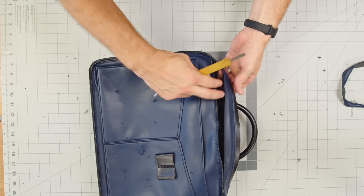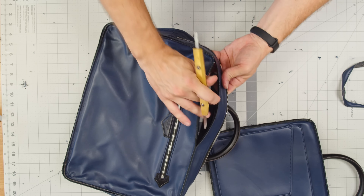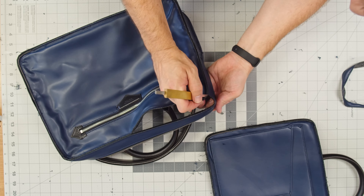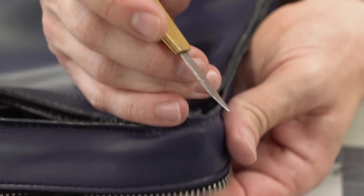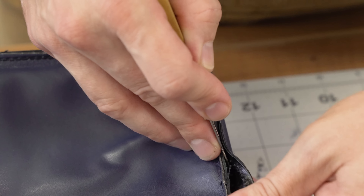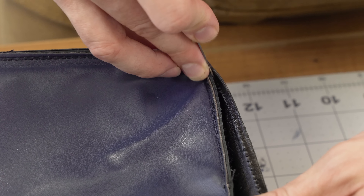I was looking at this Meisterstück document case at Mont Blanc's store and I was really excited when I saw the lining — it looks like leather. I asked the salesperson if it was leather and they said yes. I had my doubts, so I repeated my question five times and they assured me it was 100% leather and they never used PU. I paid $1,800 for this bag.